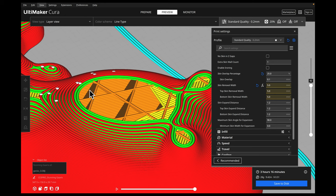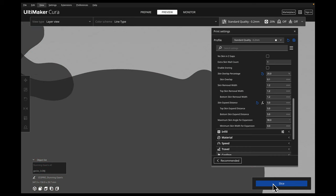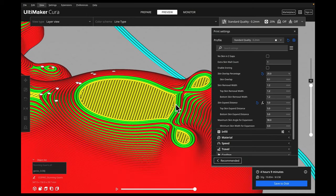The next setting is our skin expand distance. This determines the distance between the skin and the walls that are expanded. Expanding the skin can help fill in any small gaps and imperfections in the model and improve our surface finish. But if we increase this too much, we could get loss of details and it's also going to use a lot more filament. It's set to 1.2mm right now. Let's move it to 5mm so you can get an idea of what it does — now at 5mm you can see that the area is completely filled in, which will help with any holes you may be getting in the tops of your prints, but it does use more filament.